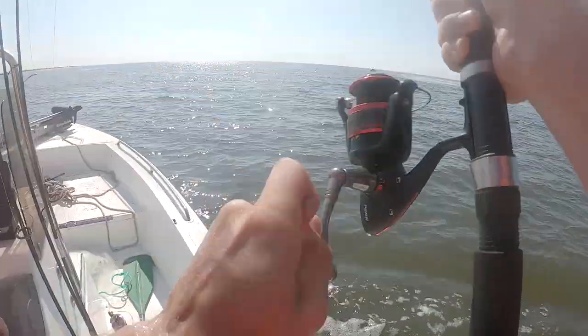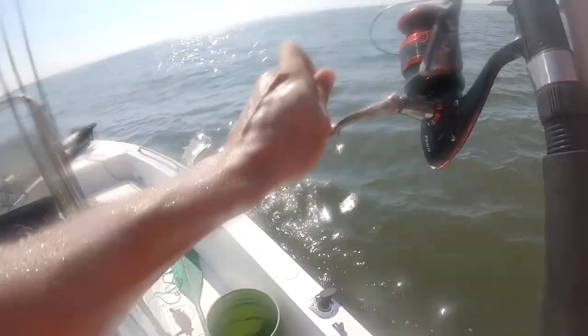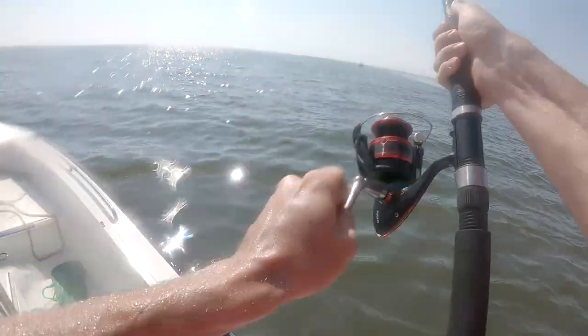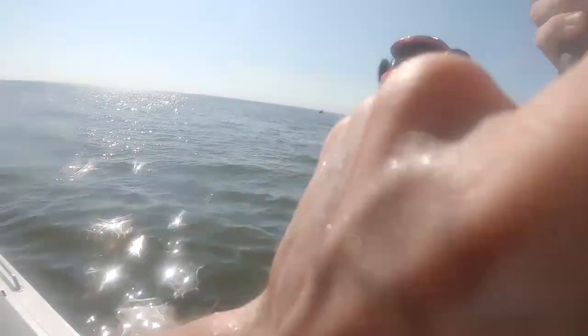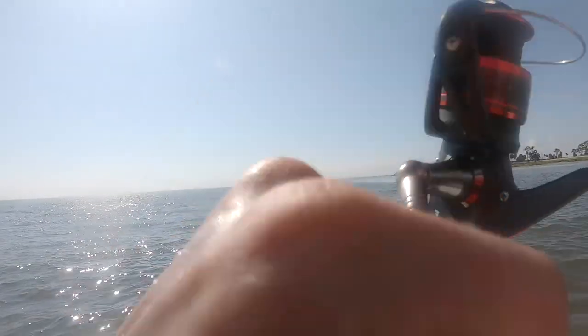He's coming towards us — I'm trying to get my line back. He's just coming this way; he's so heavy though. The way he took off, I'd highly doubt it. Too big for that. Yeah, it'd be a 50-60 pound bull red.